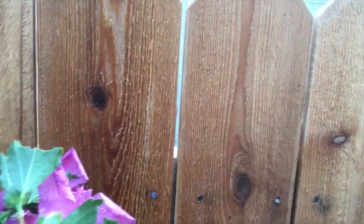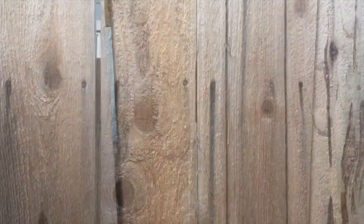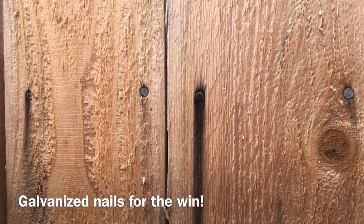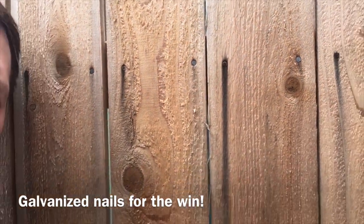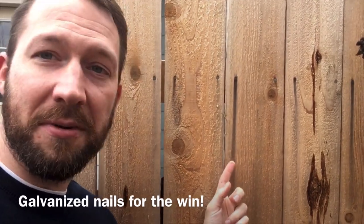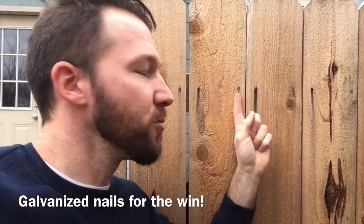Let's get a little look-see at the gaps. There's definitely a difference — one of these is steel and the other is zinc, and one of them rusts and the other one doesn't. So definitely use the one that doesn't rust.